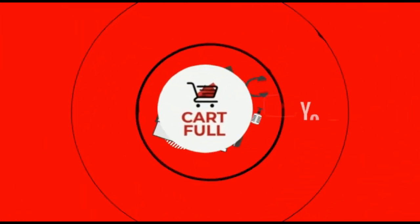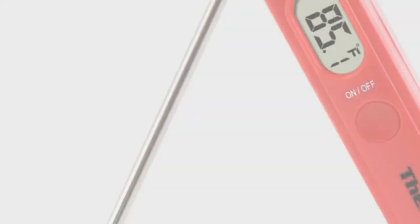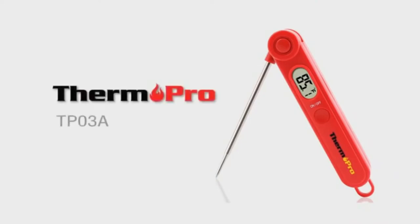Hello everyone, welcome to Dan Does Stuff. Today I want to do a review on the ThermoPro TP03 meat thermometer. You might have seen my other video where I did the ThermoPro wireless one.